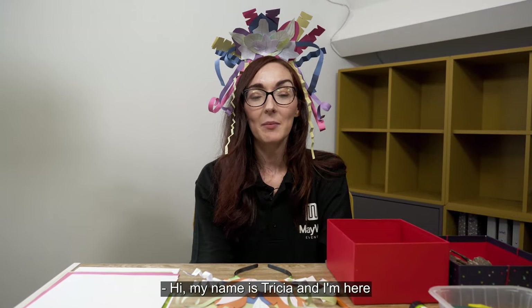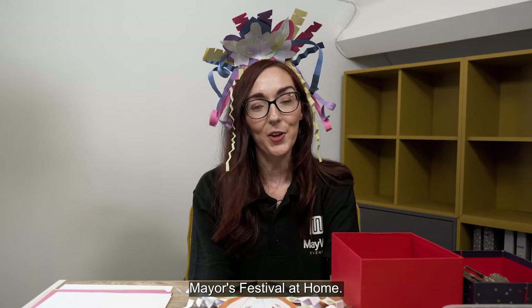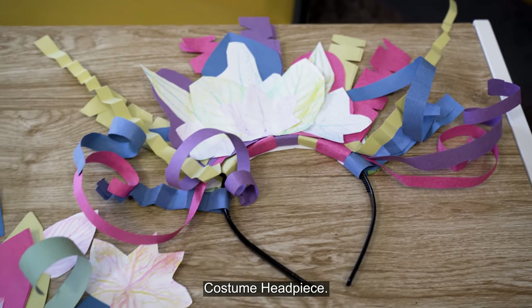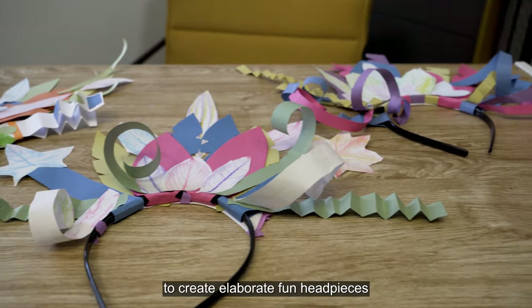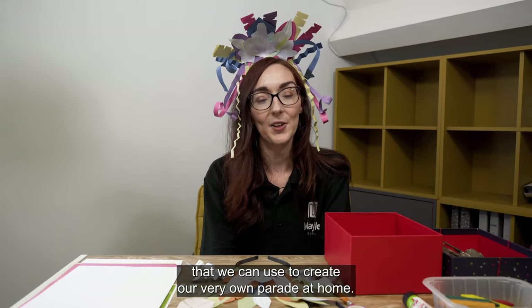Hi, my name is Trisha and I'm here as part of the City of Lisbon and Castle Reyes Mayor's Festival at Home. Today I'm going to be showing you how to create your very own costume headpiece. We're going to be using everything that's in our carnival art pack and our imaginations to create elaborate, fun headpieces that we can use to create our very own parade at home.